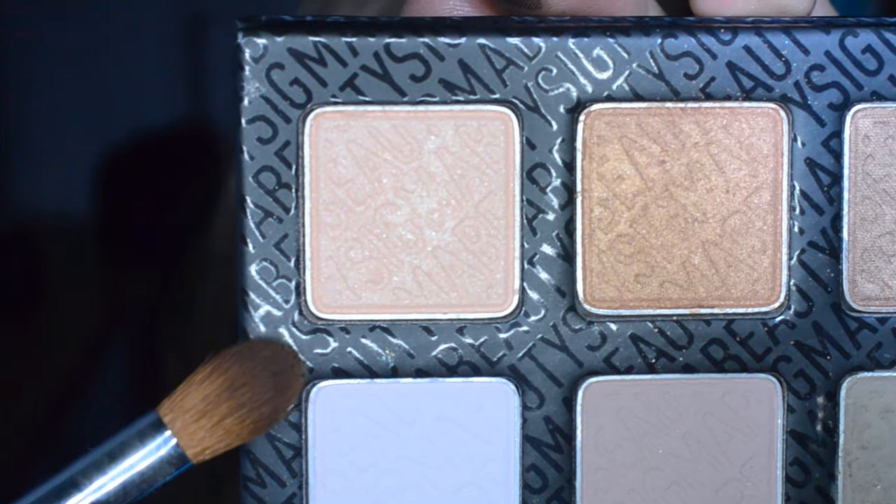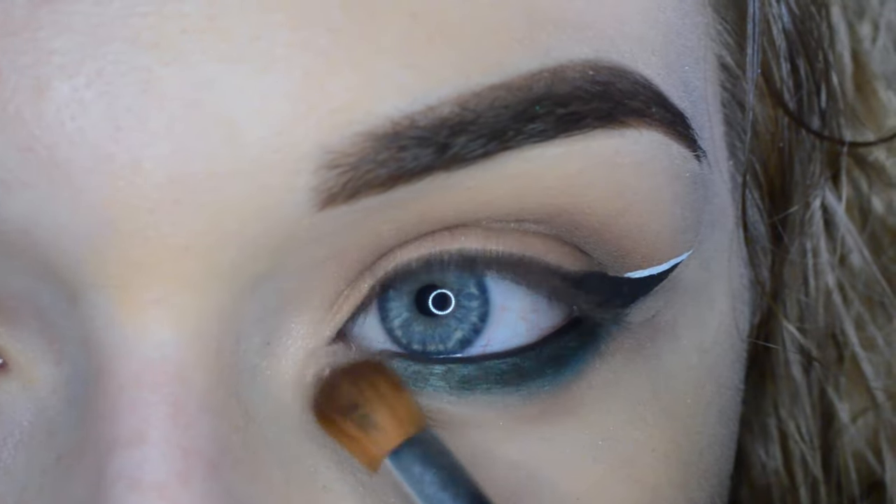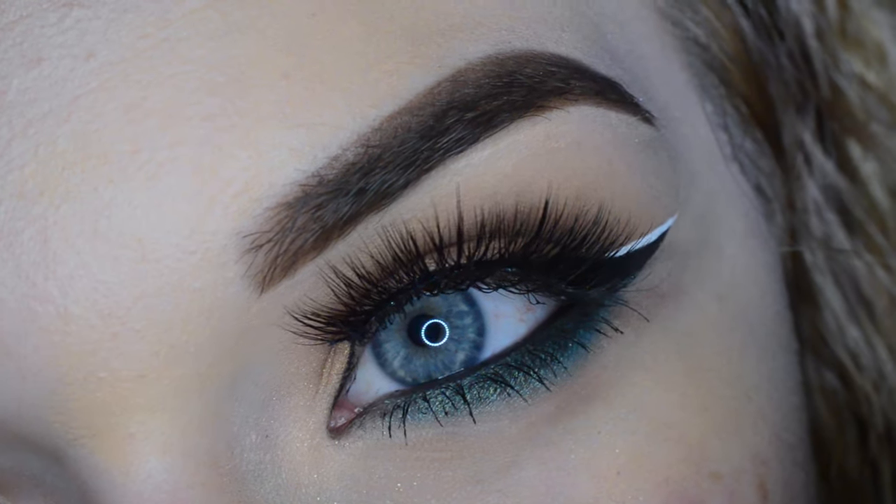I then took the shade Veiled and placed that in my inner corner. For lashes I used Luxie Lash Easy Does It, and this is the final look.